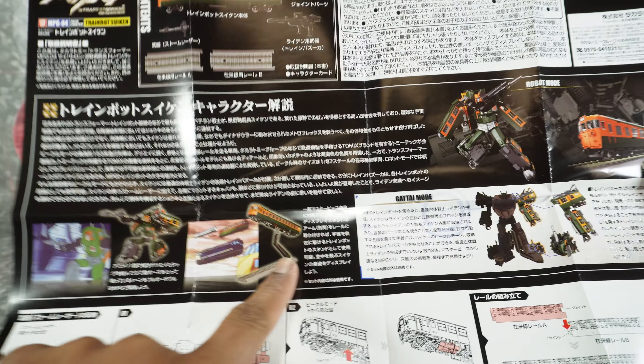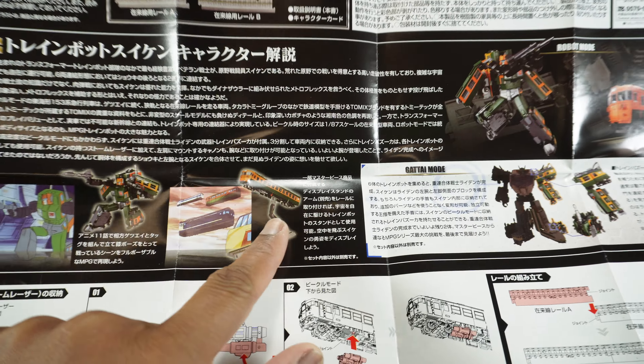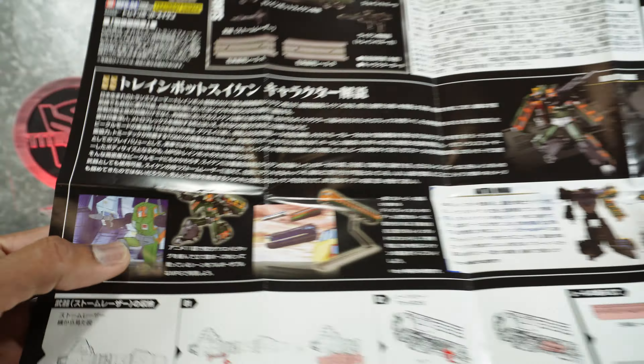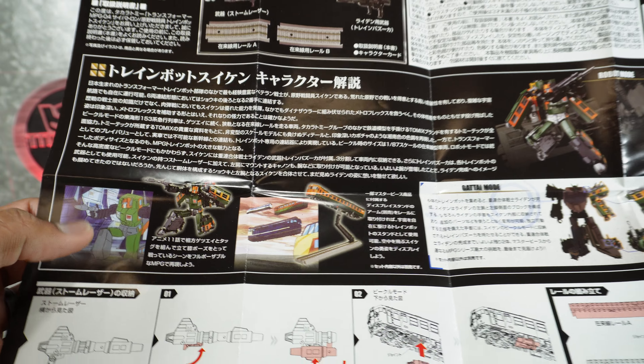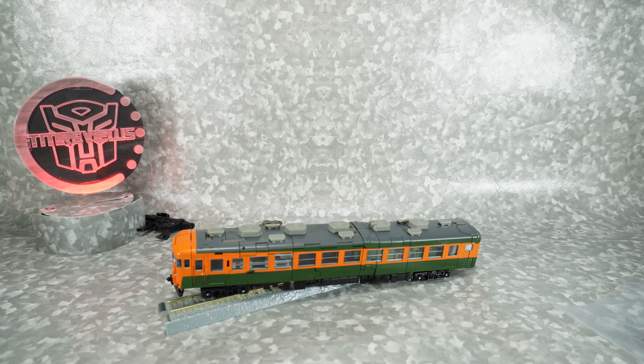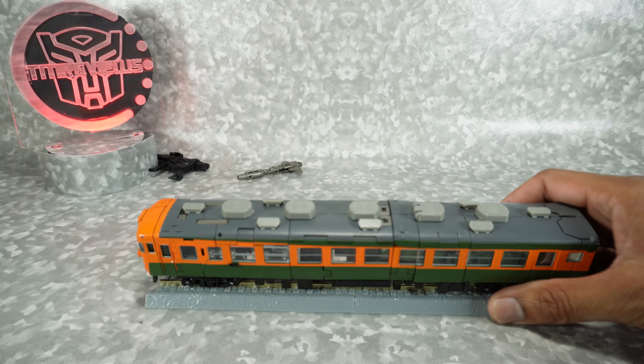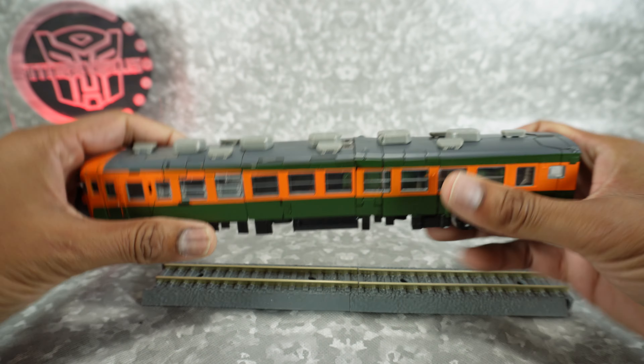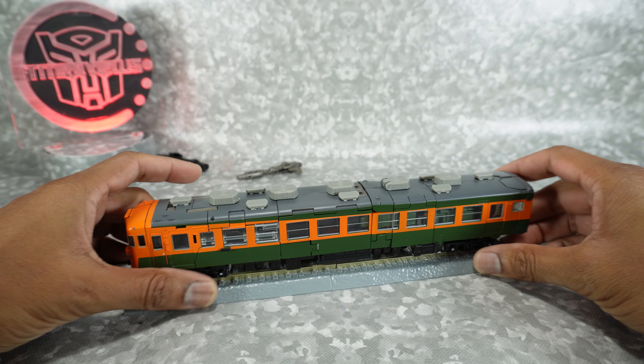And also how to get to combined mode. Up here you'll see some of the animations where it shows it. This is just rubbing it in our face — you got it on the stand but we don't get the stand. And then it's got combined mode, and over here it is in the actual Headmasters cartoon. So it's going to take me a little bit to figure this guy out. This one is particularly complicated. Also he is a parts-former, just a heads up — it breaks into two parts. The robot mode is a parts-former. But we'll get this guy checked out. Stay tuned for the review.